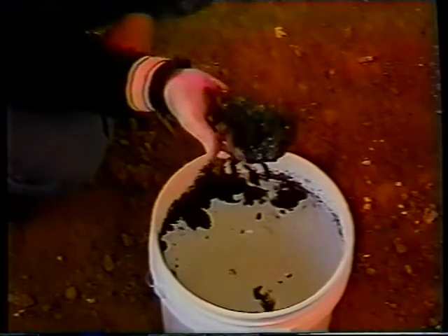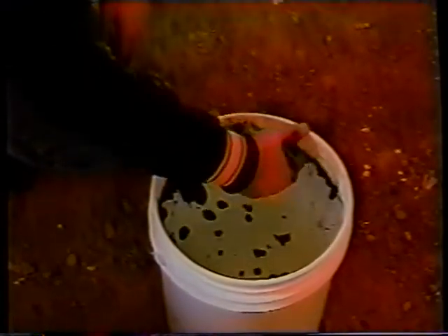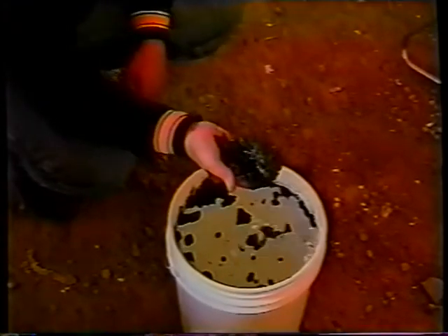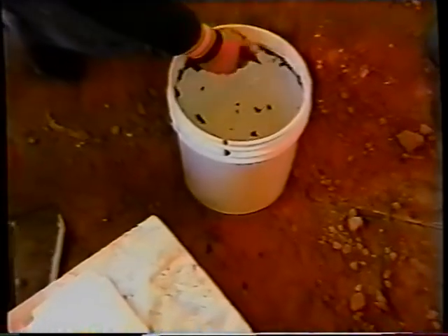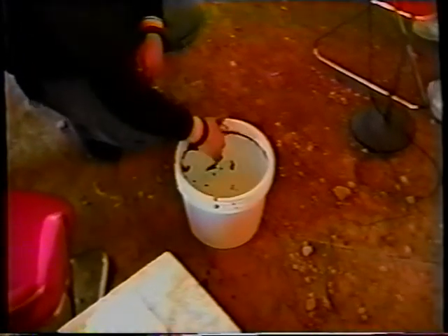The best thing to do to get rid of this stuff — there are microorganisms that will eat the oil. So what you can do with this stuff is throw it on the ground in your garden, clean up all the oil, put it on your flowers.